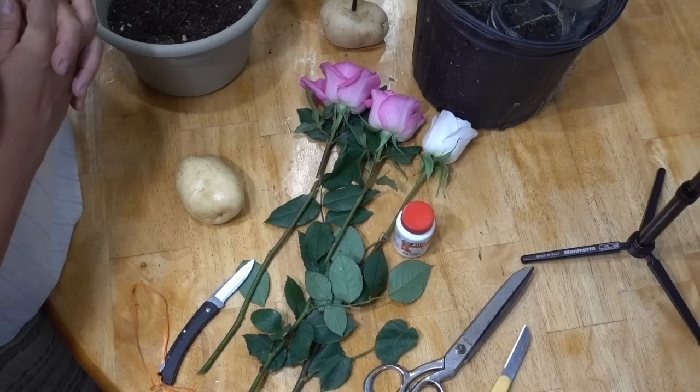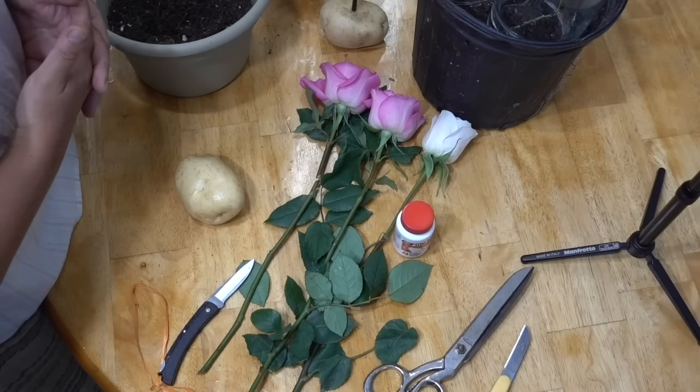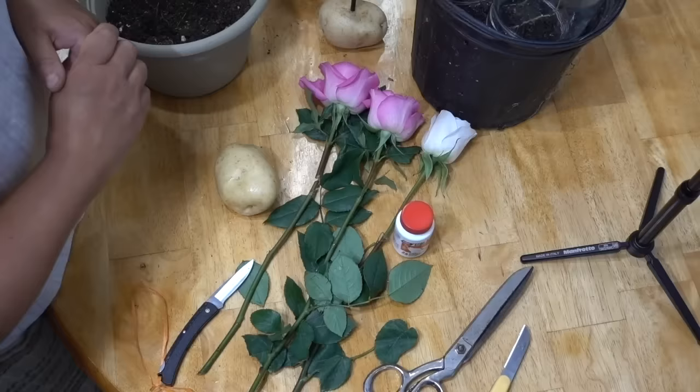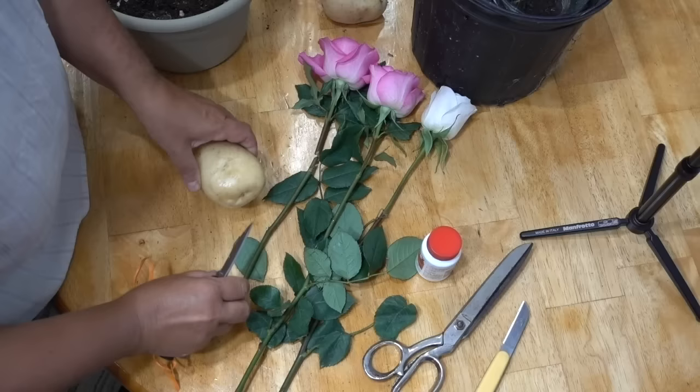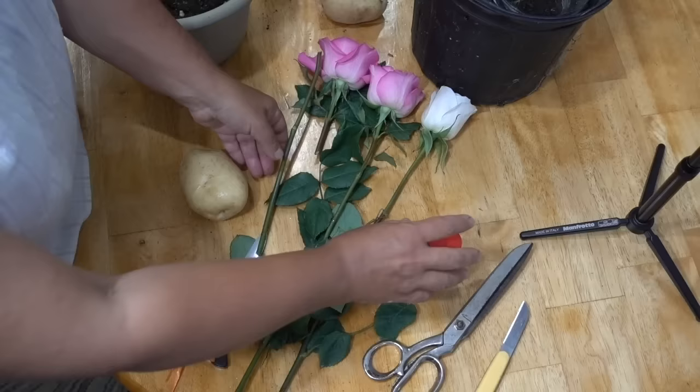Hello and welcome back to our channel. Today I'm going to put to the test a potato-stimulating rose growth method that I've seen all throughout the internet as well as on YouTube. This method requires, as the name suggests, a potato, a healthy budding rose stem, as well as some root growth hormone. I typically do not use root growth hormone, but in order to be fair to this method, I'm going to follow the instructions as closely as possible. I have done this in advance and I'm going to show you my results in this video.